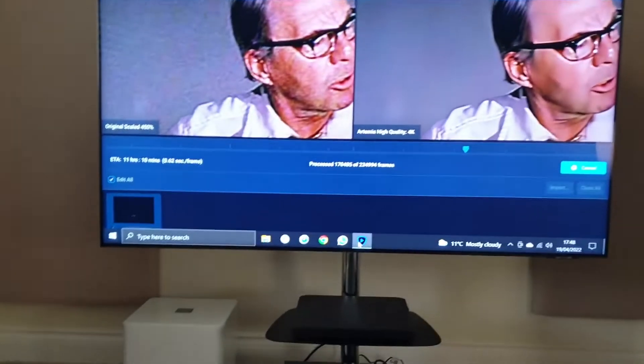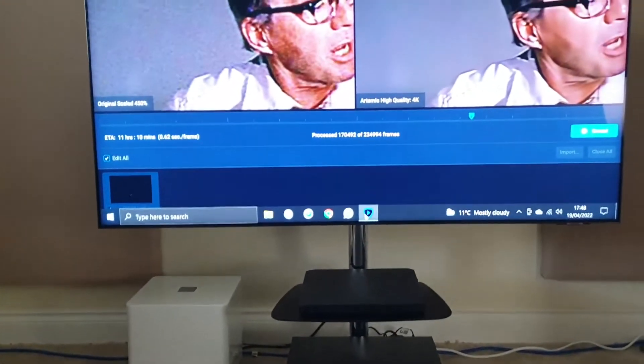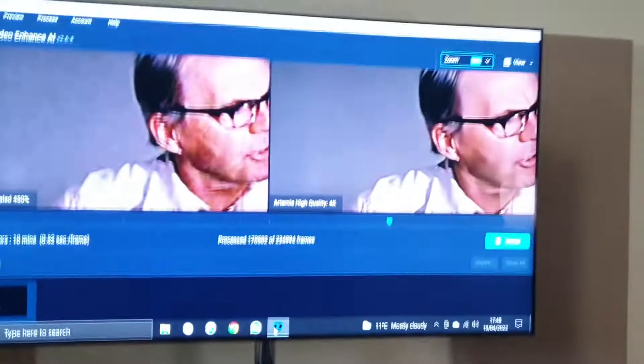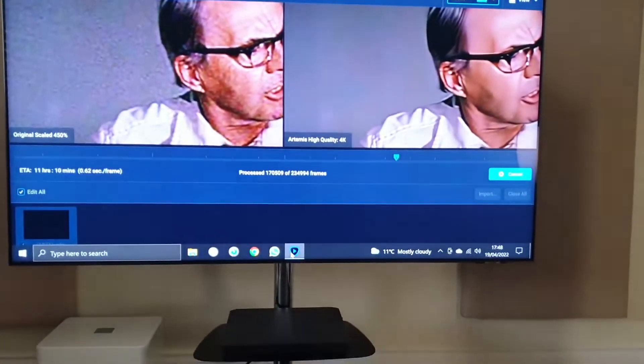If you can hear any whirring noise in the background, it's actually my computer down here with the graphics card fan going full pelt, running an AI program.